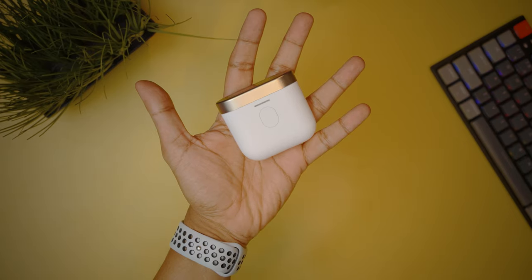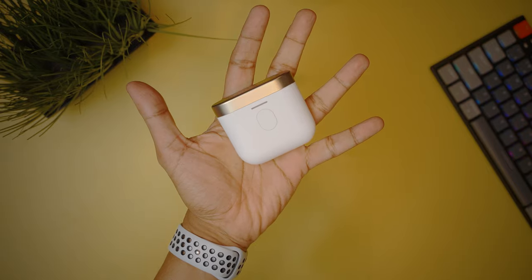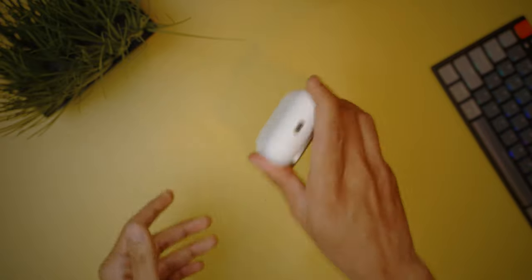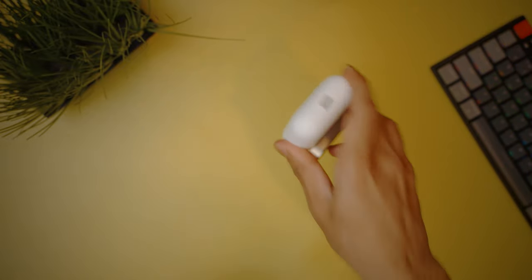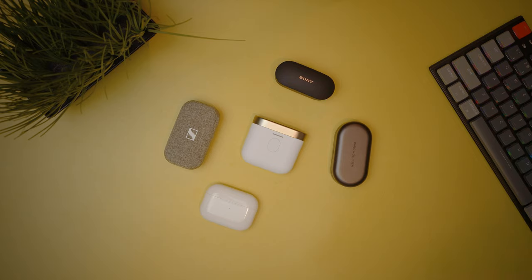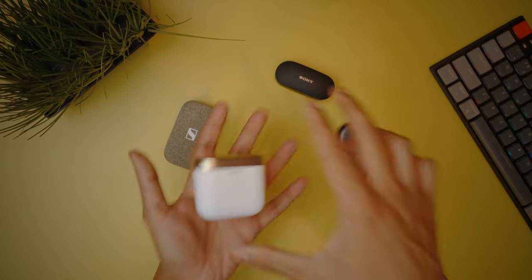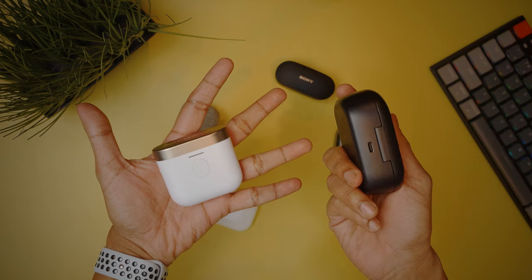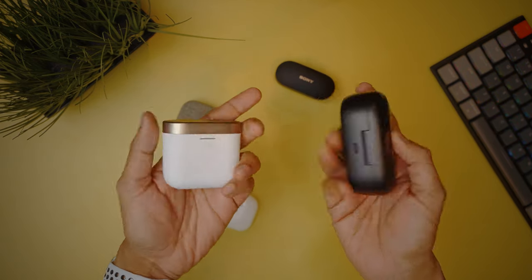The case of the PI7 has a matte finish which is nice to touch and has a very good grip. The magnets inside the case holding the earbuds down are very strong, just like the magnets on the latch itself, so you will not have to worry about accidentally dropping them when traveling. The case is not the smallest compared to competitors, but it is quite light and still very much pocketable, unlike the Bose QuietComforts.